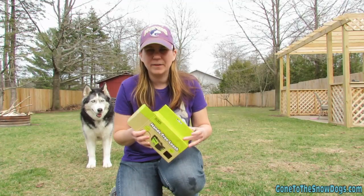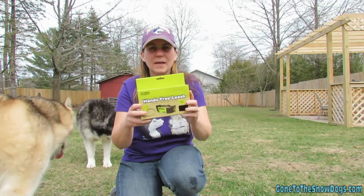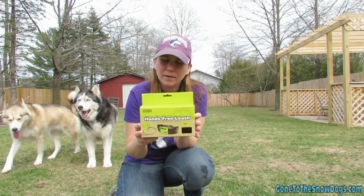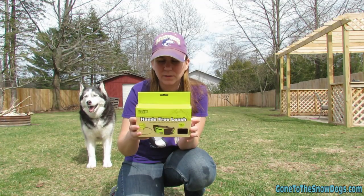Alright you guys, today we're gonna do a little product review. This is the hands-free leash by Outward Hound by Kaijin. There's a link in the description down below that will take you to where you can buy one of these.